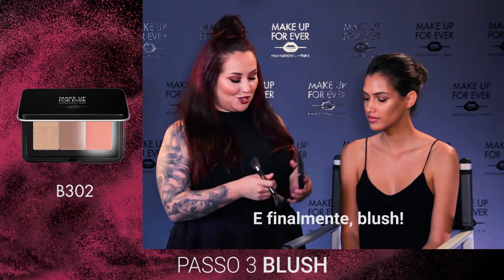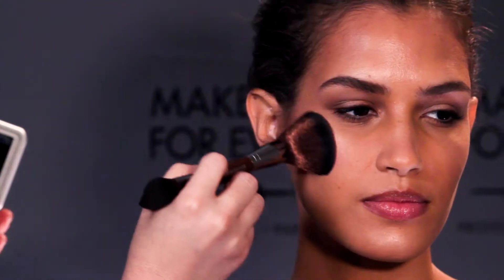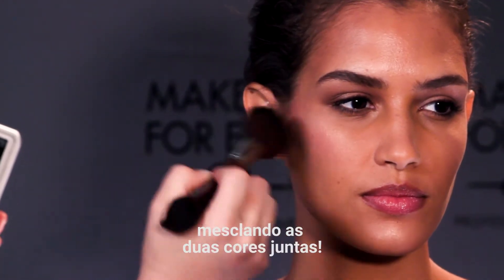And finally, blush. We'll start in the center of the face and work backwards, melding the two colors together.